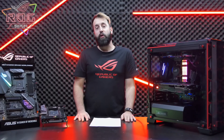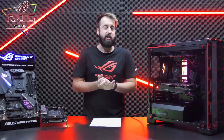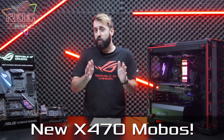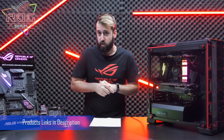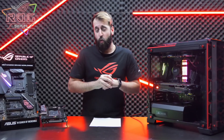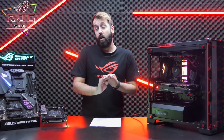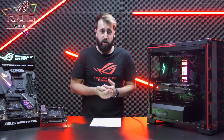Hey everybody, Lucien here for ROG Show. I'm really excited to be here in the studio today with some amazing new hardware. I'm going to give you a quick overview. These are the new motherboards for the AMD X470 chipset. These will fit your brand new Ryzen 2000 series CPUs, so if you're looking to pick one of those up, you'll definitely want to look at picking up one of these. We have six boards in total from our ROG, ROG Strix, Tough Gaming, and Prime platforms.